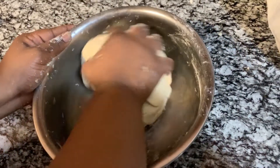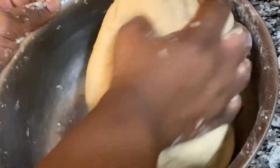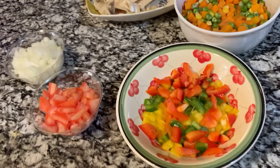My dough is ready. I'm gonna put it in the fridge for an hour, and then you'll see how I make my vegetable salt fish pie when I'm back.